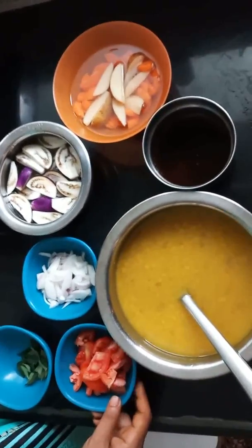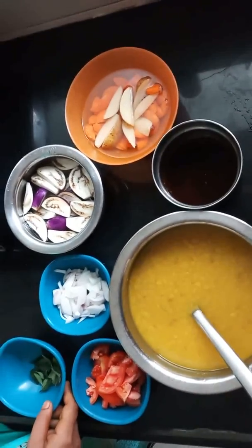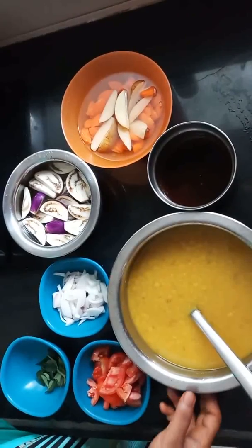Hi friends, I love you. I will show you a simple recipe.